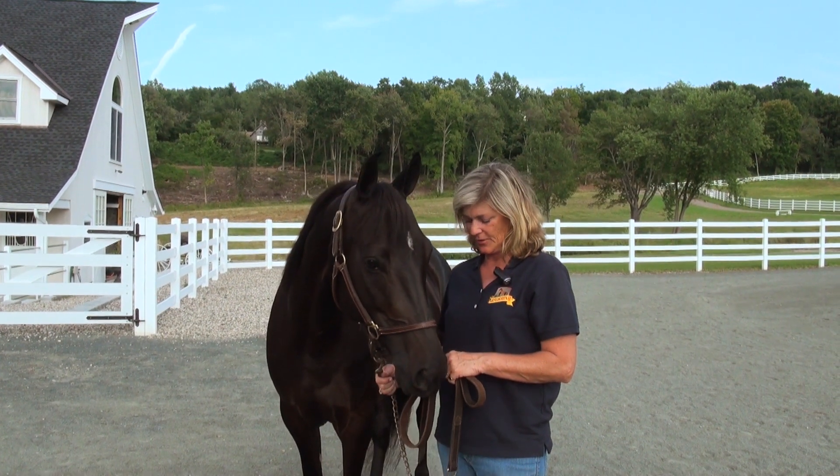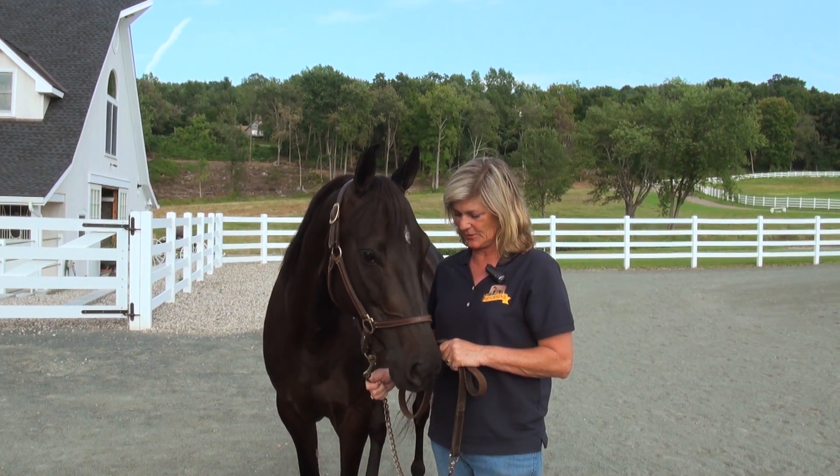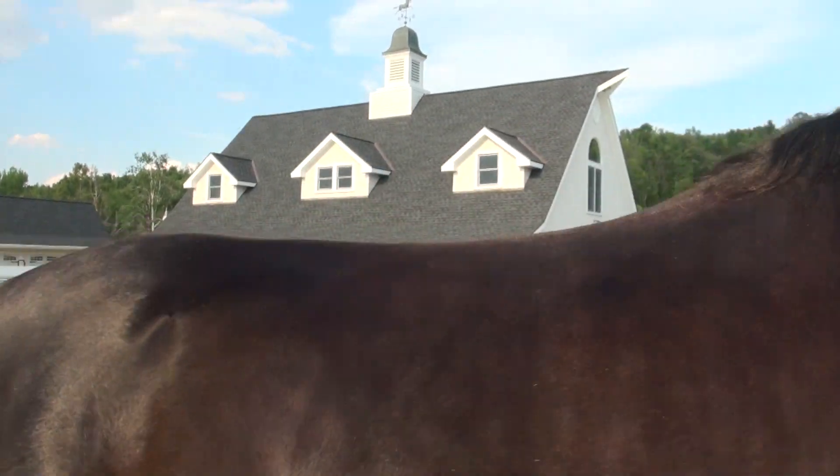It's the day of the horse show and we're getting ready to go out and compete. It's almost our turn, so there are some last-minute things I'm going to do to get her all ready to go show.